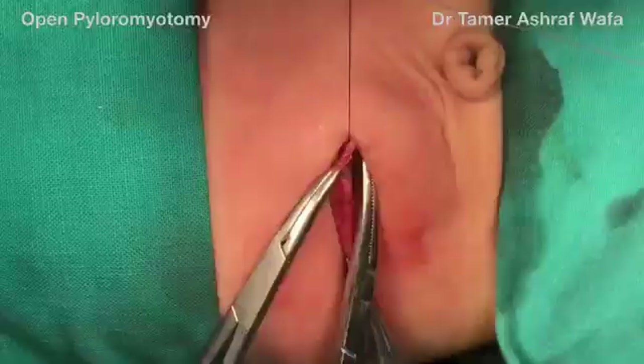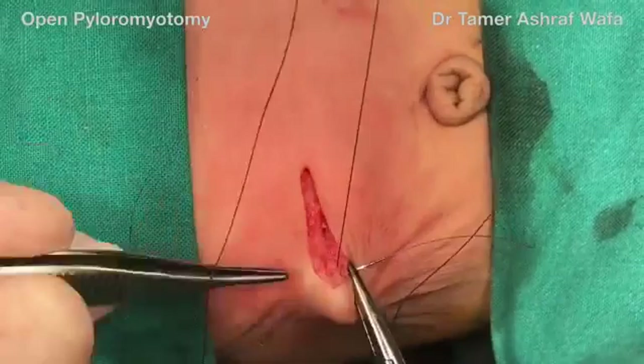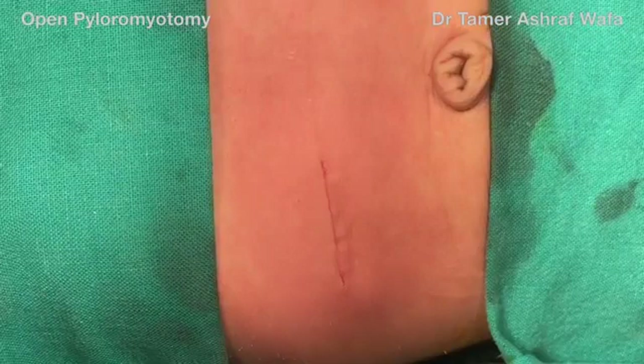The incision is closed meticulously in layers using non-absorbable sutures. Finally, the skin is approximated with subcuticular absorbable sutures. Thank you for watching.